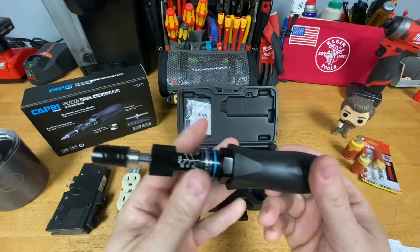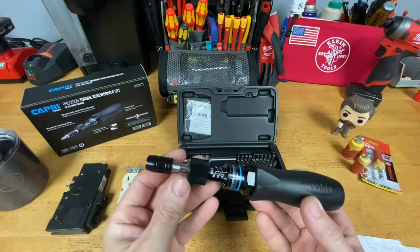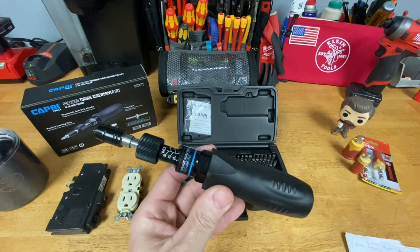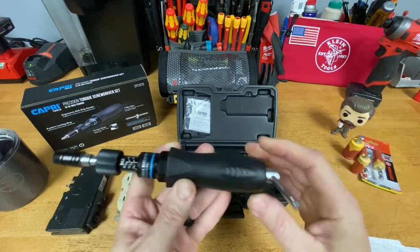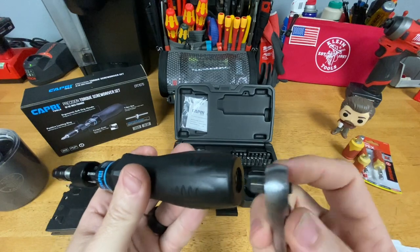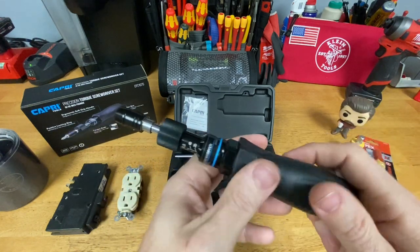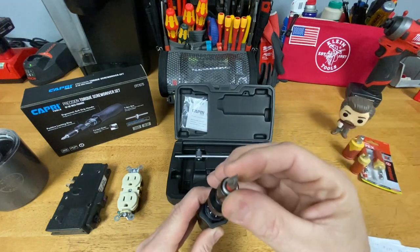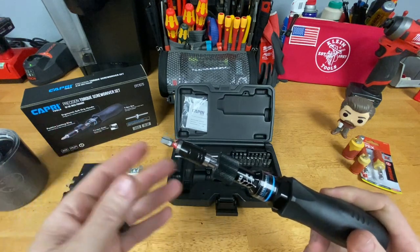Couldn't be easier to adjust — big feature for me. It feels great in your hand, has a nice weight to it; it doesn't feel like a gimmicky or cheap tool. I haven't heard of this brand before but it feels good and has really good reviews. On the back they give you a T-handle so if you need more leverage, maybe up in the 50 inch-pound range, you can use that. You can also put a quarter-inch ratchet in there, which is probably what I'd use most of the time. It also takes any quarter-inch bit — slotted, square, combination — to use on receptacles and breakers.